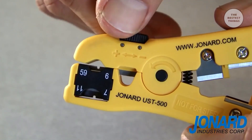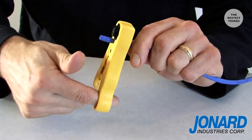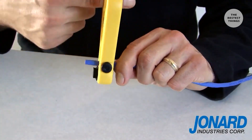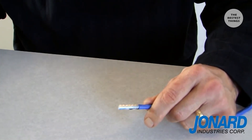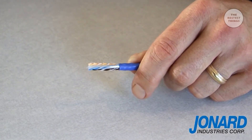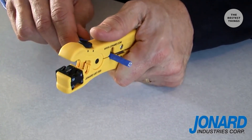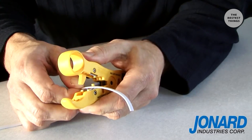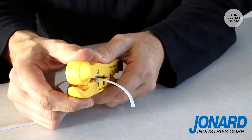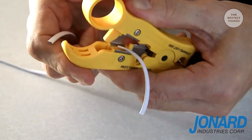Adjust the blade, making certain not to cut into the connectors. Rotate the tool in a forward motion three to five times. Hold the end of the tool firmly and pull. Your wire is stripped with no damage to the conductors. To cut all styles of cables, insert the cable in the third slot on the tool and squeeze. If you're working with flat cables such as four or six pair, use the blades located at the end of the tool in the fourth position.